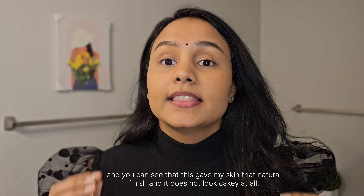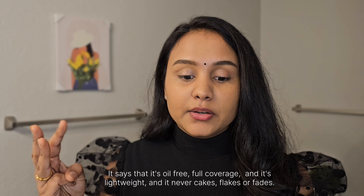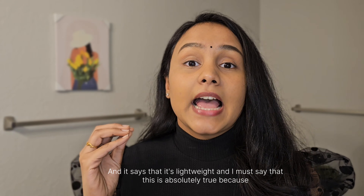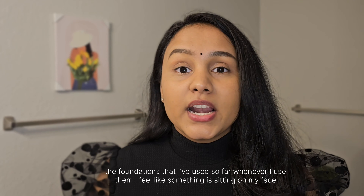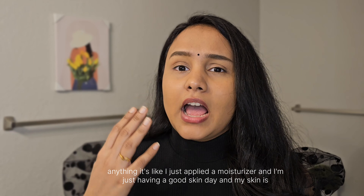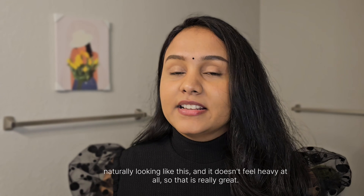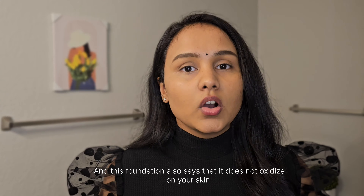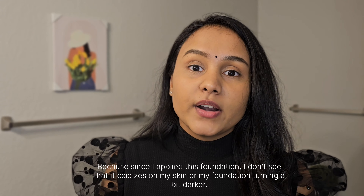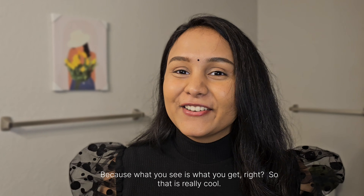You can see this foundation gives a natural finish and doesn't look cakey at all. The claims it makes — oil free, full coverage, lightweight, never cakes, flakes, or fades — are absolutely true. With other foundations I've used, I always feel something sitting on my face, but with this one I don't feel like I'm wearing anything. It's like I applied a moisturizer and just happen to have great skin. It also doesn't oxidize on my skin, which means the shade doesn't turn darker — what you see is what you get.